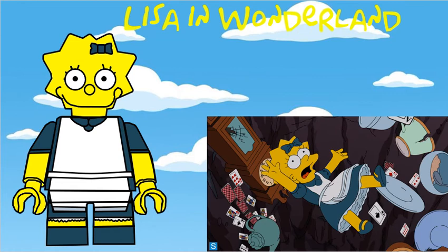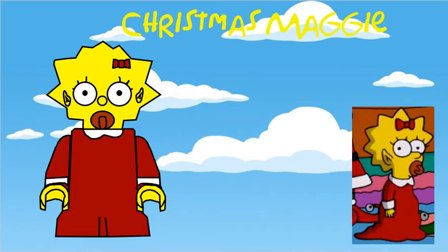Also from Treehouse of Horror, and using her original head mould, is Lisa in Wonderland, but her head now does have some bow printing. Christmas Maggie has got a similar head mould to the original Maggie, but it's now got some elf ears moulded in, and it also has bow printing.